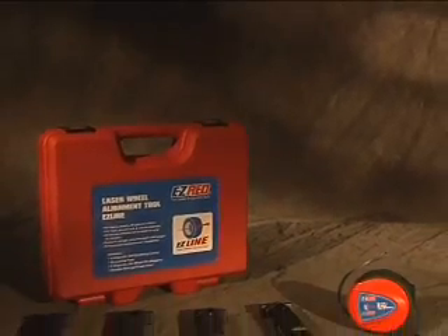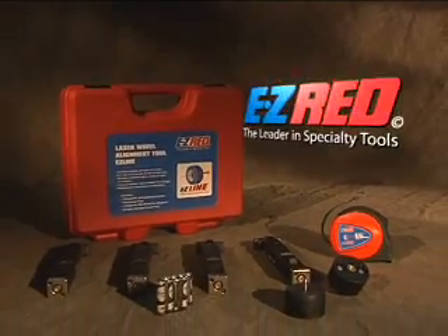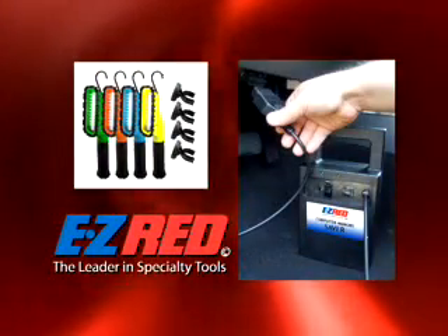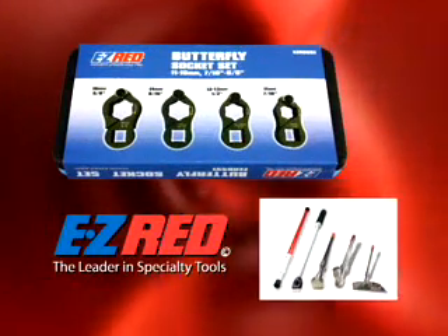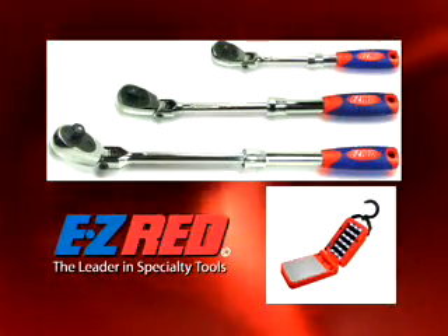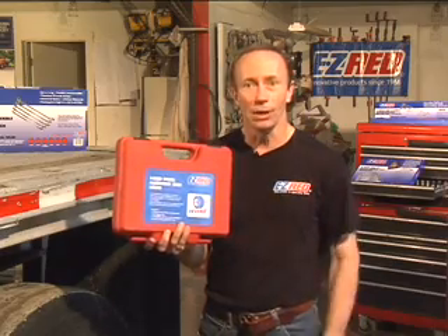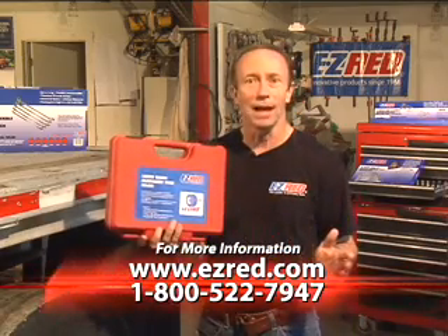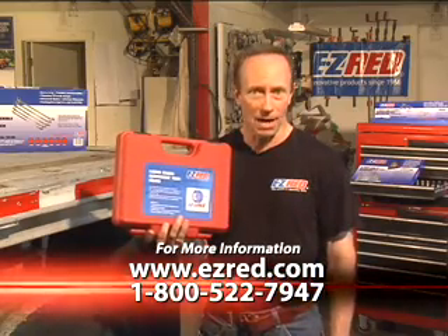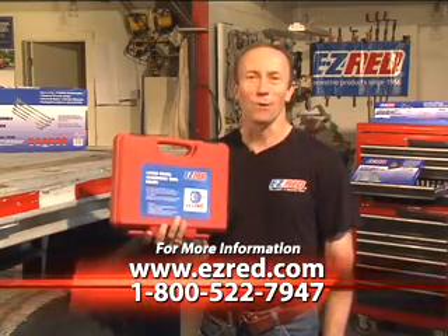And remember, the EZ-Line laser alignment tool is from EZ-RED, the leader in specialty tools. We're not just another tool company. We've been designing the best quality hand tools and specialty products for over 40 years, and we take pride in our quality products, customer service and pricing. To find out more about the EZ-Line wheel alignment tool, visit our website at EZ-RED.com or call 1-800-522-7947. Thanks for watching.